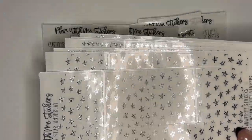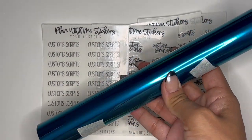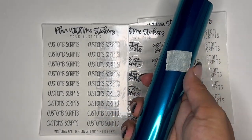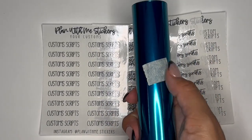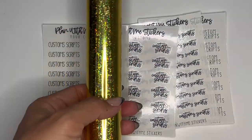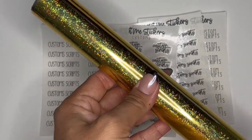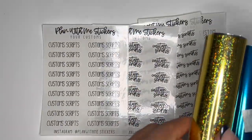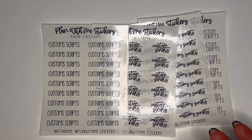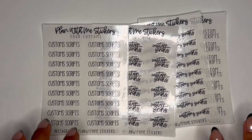Let me grab those really quick and I'll show you what they look like. So we have aquamarine — it's just like a turquoise-y color. I have not used it yet, so I should probably use it, but I know it's going to be so pretty. I cannot wait. And we also have sparkly gold. So that will be in shop. You can pick between these two or any of the foils I have in my shop — I think it's 13 foils now that you guys can pick from.